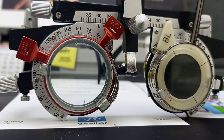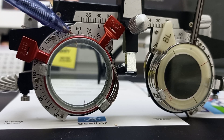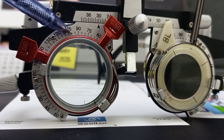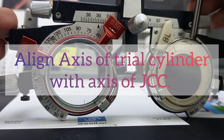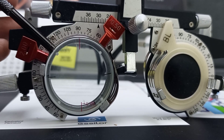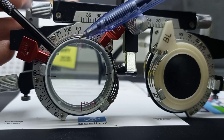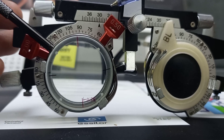The key line is: you have to align the axis of the trial cylinder with the axis of the Jackson Cross Cylinder. As you can see, the axis of the trial cylinder is 100, as our patient chose minus cylinder at 100 axis. We have to align the red line, which is the minus axis line, with the trial cylinder. As you can see, both lines of the Jackson Cross Cylinder and the trial cylinder are aligned.